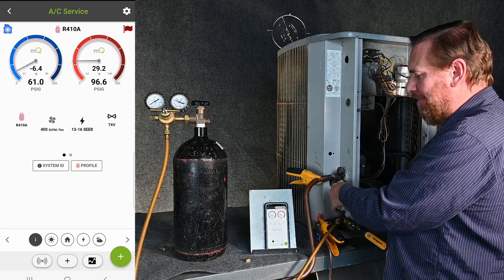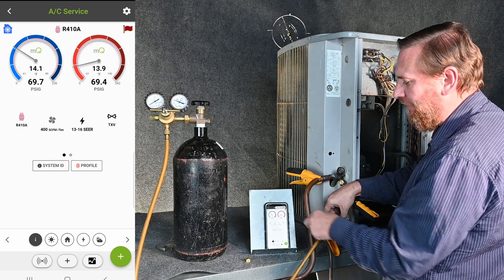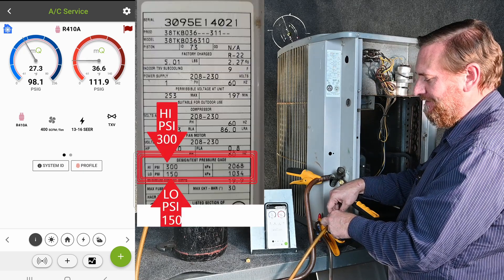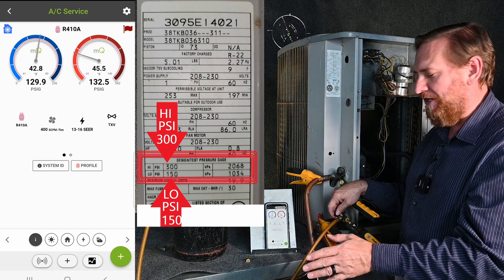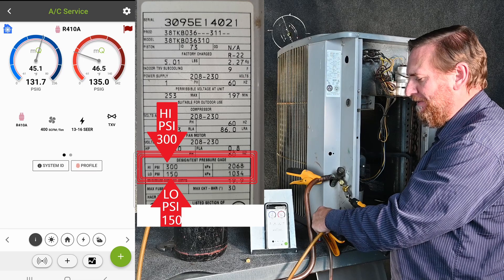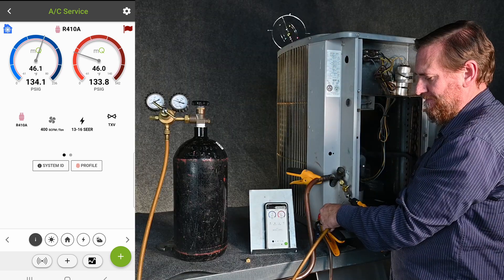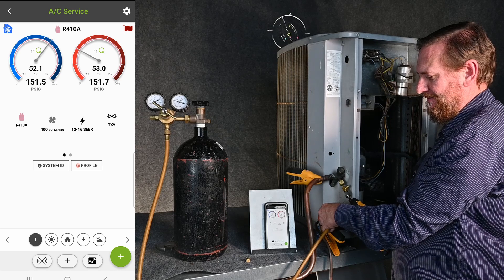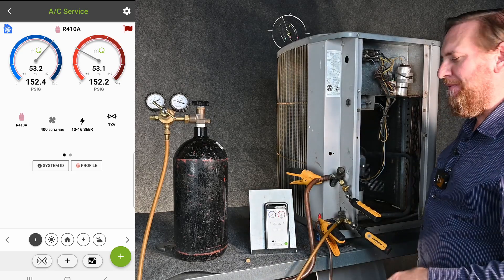I tighten this up and now I'm gonna control with this valve how much nitrogen is going in. I'm at 14 PSI now, keep opening it — up to 26 PSI — and we're looking for 150 on this particular piece of equipment. It always varies with the equipment you're working with. Up to 131 PSI, I just need to add a little bit more. I'm going to open and close this just a little bit to get us up to that 150, and remember that 150 is only for this piece of equipment.